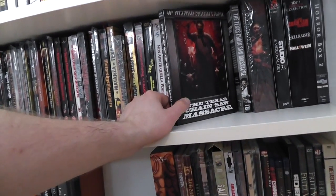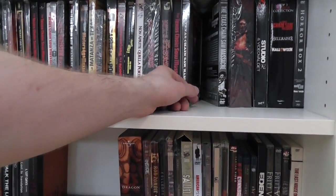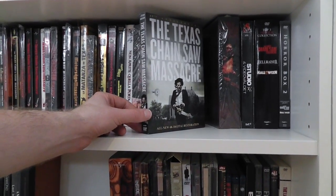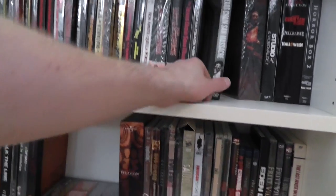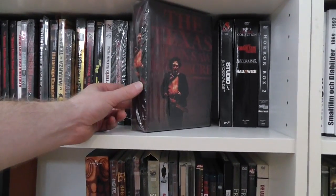This is the American 40th Anniversary Collector's Edition digipack with a very nice-looking slipcase. And this is the 40th anniversary regular DVD keepcase in a slipcase. This is a Japanese collector's edition — very sturdy DVD box set.